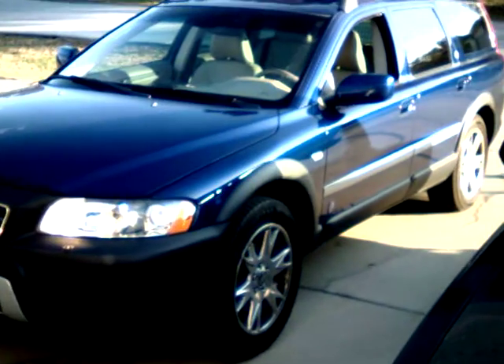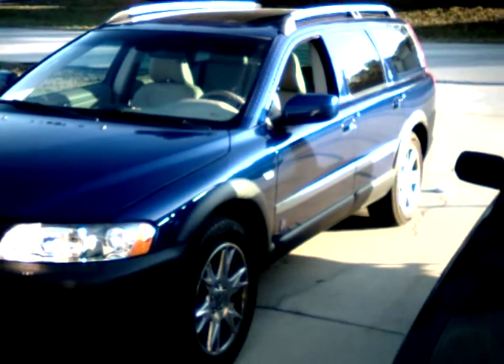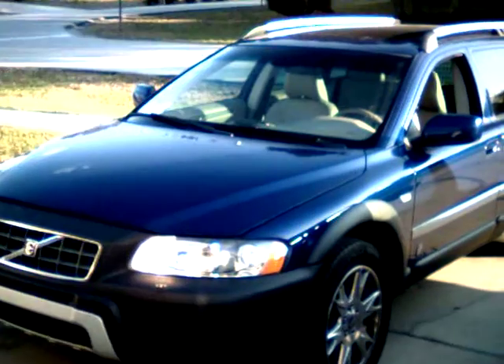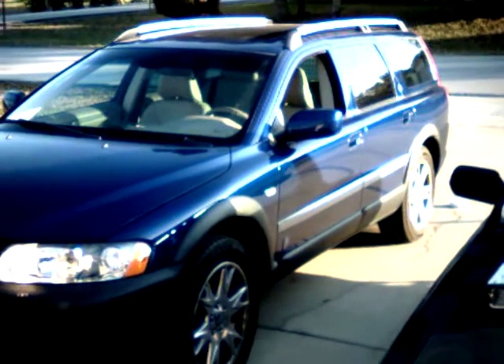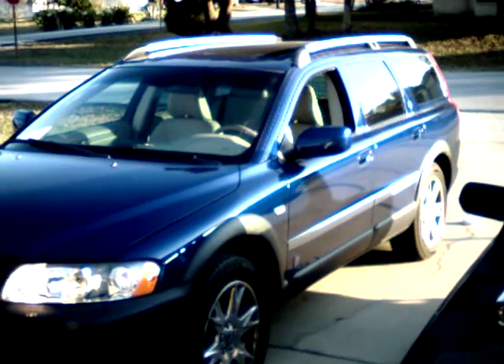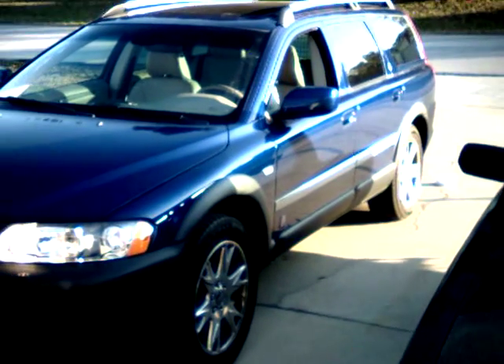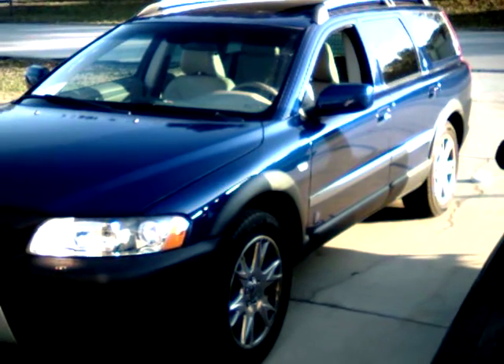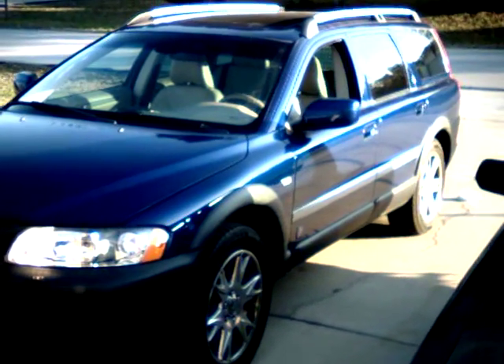Hi, this is Brian again. This is one of my test vehicles — this is my own personal car. It's an '06 Volvo XC70. It's all-wheel drive, turbocharged. There's nothing really fuel-efficient about it. This car gets about 24 miles a gallon city and about 30 miles a gallon on the highway at 65 miles an hour.